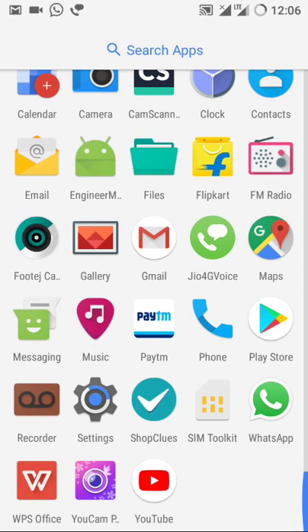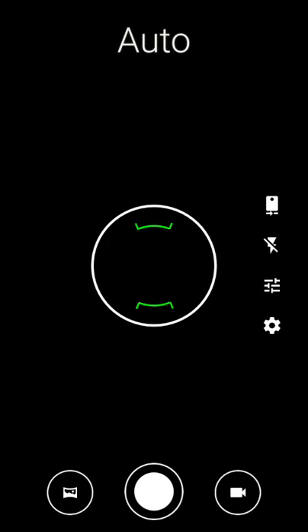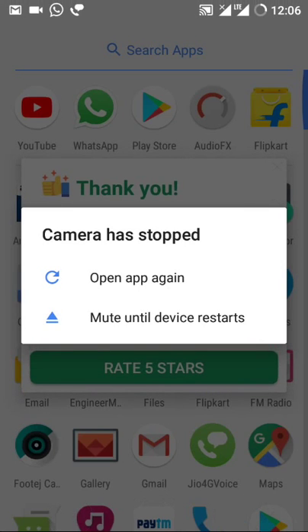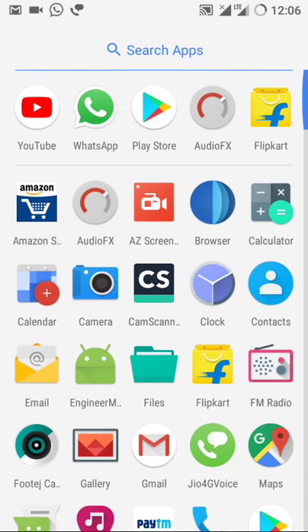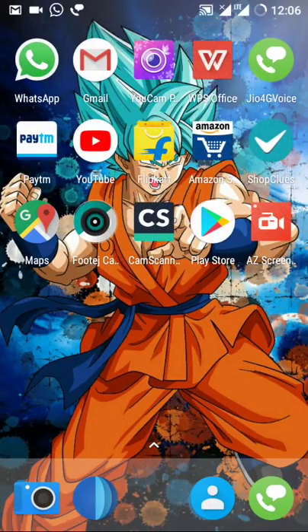One important thing: you need to install an external camera app — either Footej Camera or Camera2 — because in the stock camera the video recorder does not work. Here I'm trying to record something but it is quite unresponsive and the camera stopped. So you just have to install Footej or Camera2.